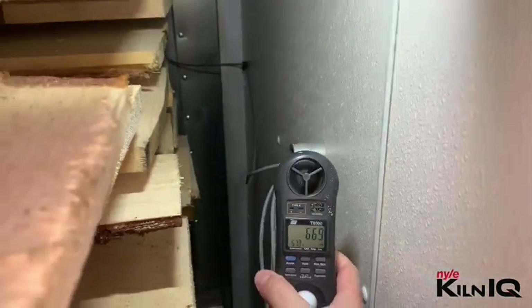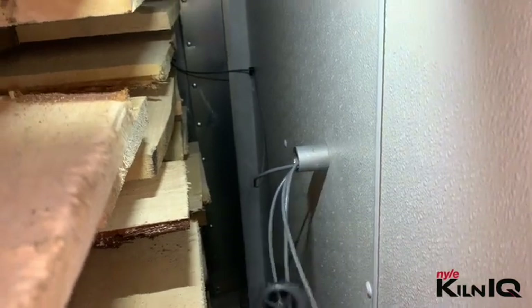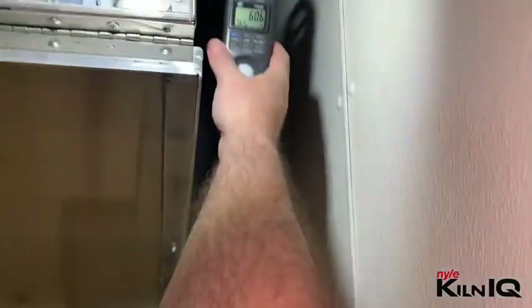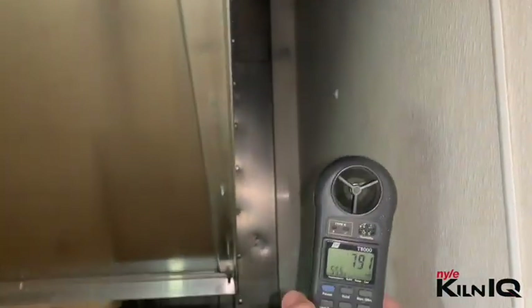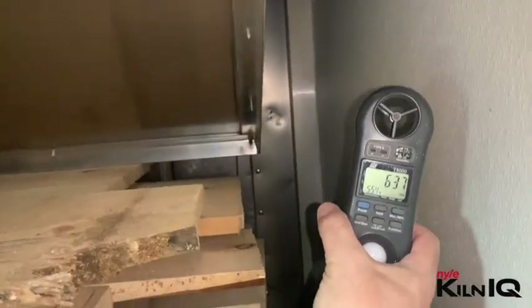The airspeed in this gap is approaching 650, 670, 700 at times — even 880 to 900 feet per minute. All these gaps have to be closed off to ensure that you have proper airflow through the stacks.